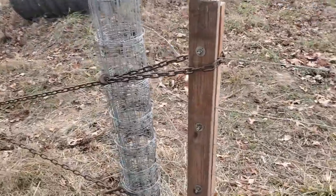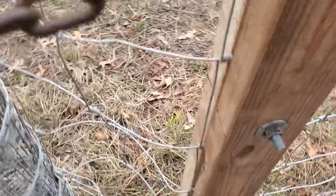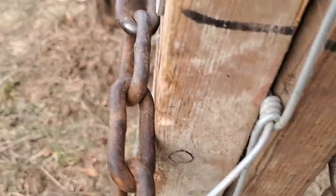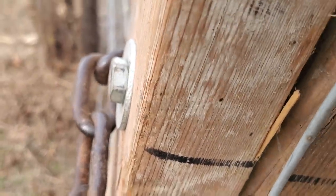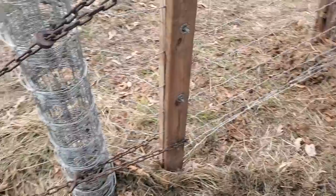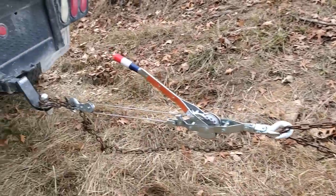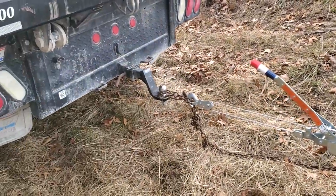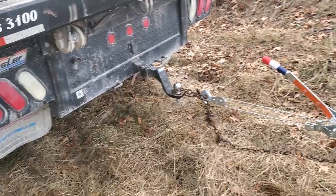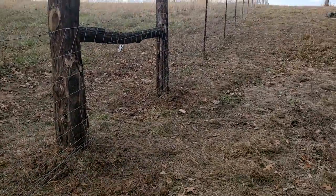We take two-by-fours, and there's four half-inch bolts in there. Those bolts go all the way through that two-by-four. And then this is a chain — actually a two-ton come-along. It's hooked to the old Dodge Ram Beast, and we're pulling that thing tight. The boys are up there putting the clippies on right now.